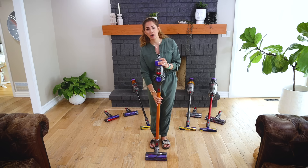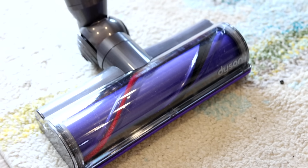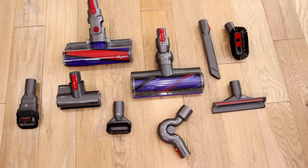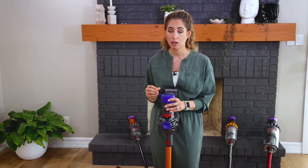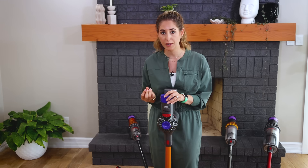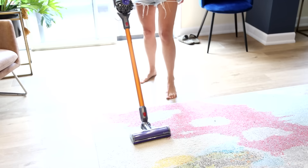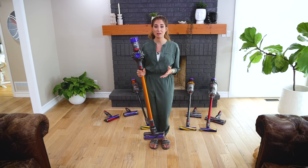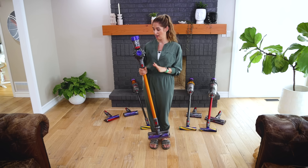If you're looking for an entry-level cordless vacuum from Dyson, go for the V8. It's still got great Dyson technology — the filtration, suction, tools, and clever design — but at an entry-level price. The battery gets you up to 40 minutes of runtime, the bin size is about 0.54 liters, and you get two cleaner heads: one for hard floors and one for soft surfaces. I'd recommend it for small apartments, condos, or retail stores doing quick touch-ups. If you want to get into the Dyson market, this is a great choice.